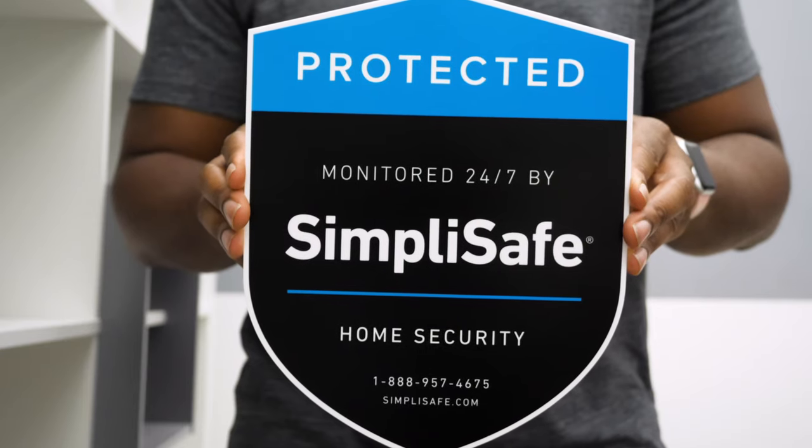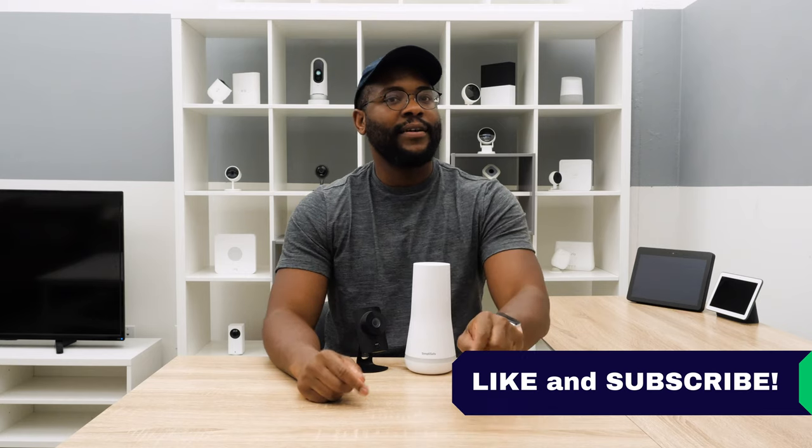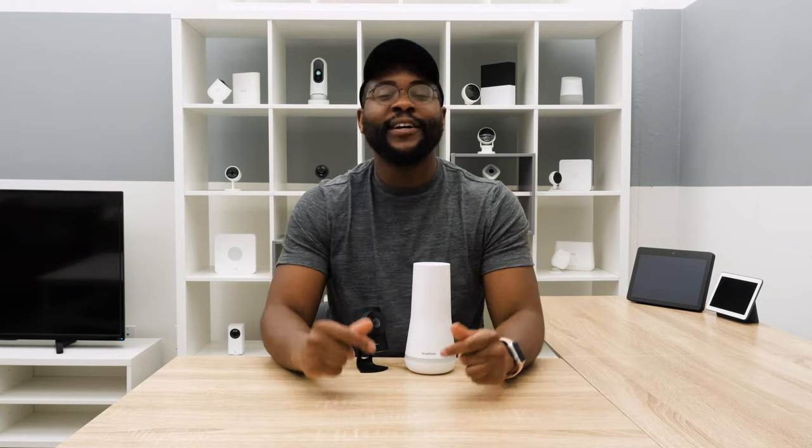That's our updated look at the SimpliSafe Home Security System. If you have any questions, drop us a comment below — we'd love to hear from you. If you appreciated today's video, give us a like and hit that subscribe button. As always, this is Gabe at Security Baron. Be secure.